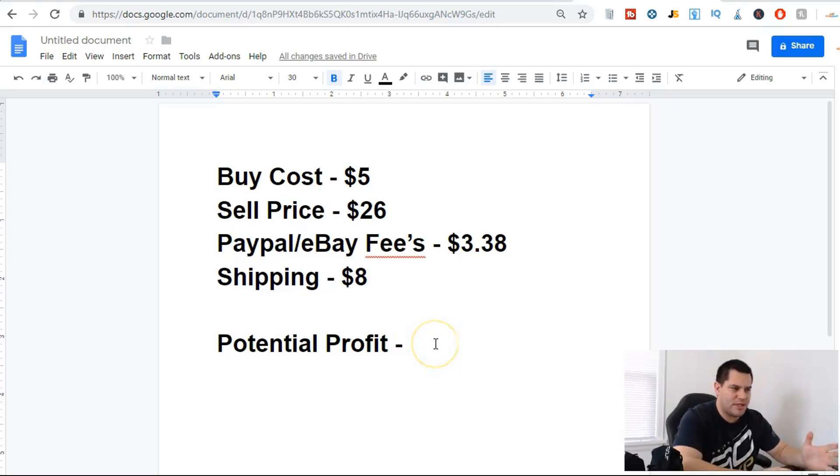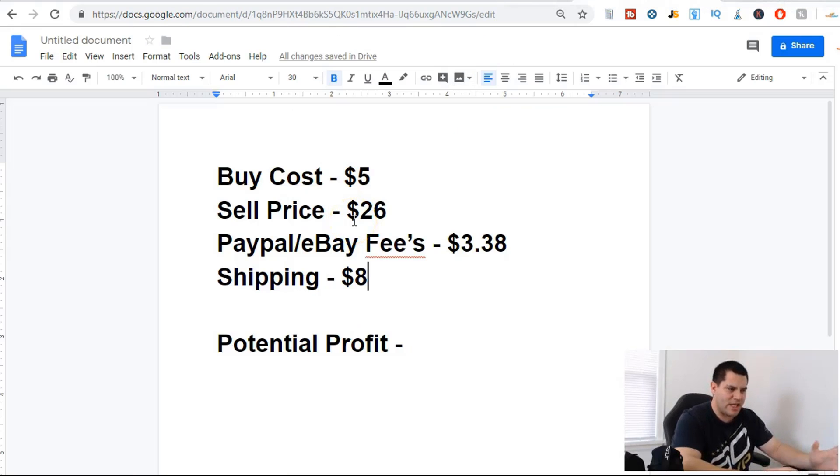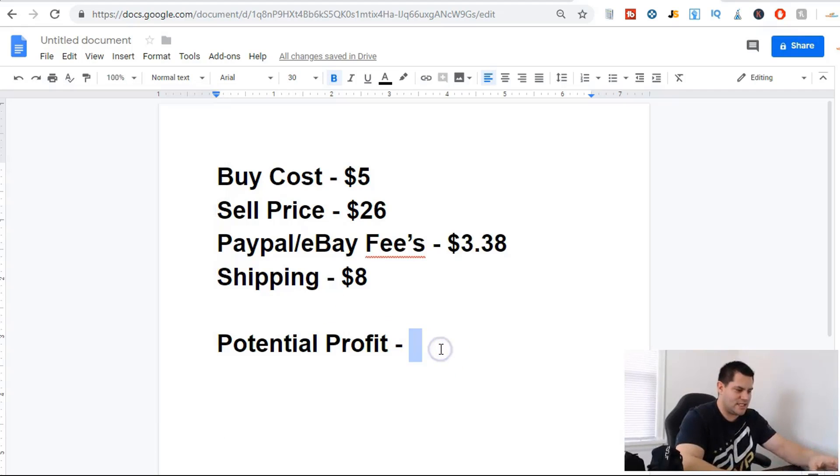So let's see what the potential profit is, as long as they sell for $26. We have $26 sell price, minus $5 buy cost, minus $3.38 for PayPal and eBay fees, minus $8 for shipping. Our potential profit is $9.62.